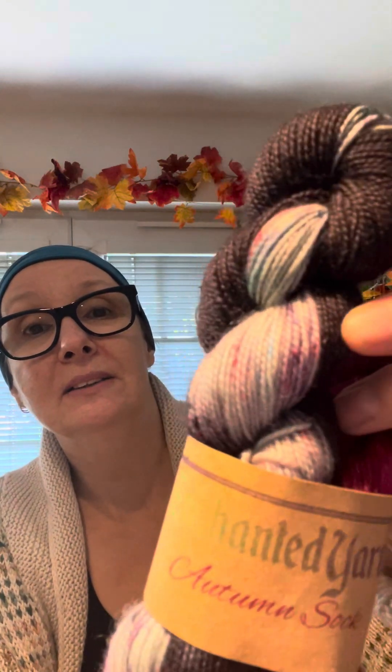I want to just show you a couple of the things because sometimes the photographs are not that great to show up certain colours. So this one is Summer Rain. You've got a really dark grey and then all the kind of bright colours here — bright colours just to represent flowers in summer. This is a 50 gram and a 20. So that's Summer Rain.